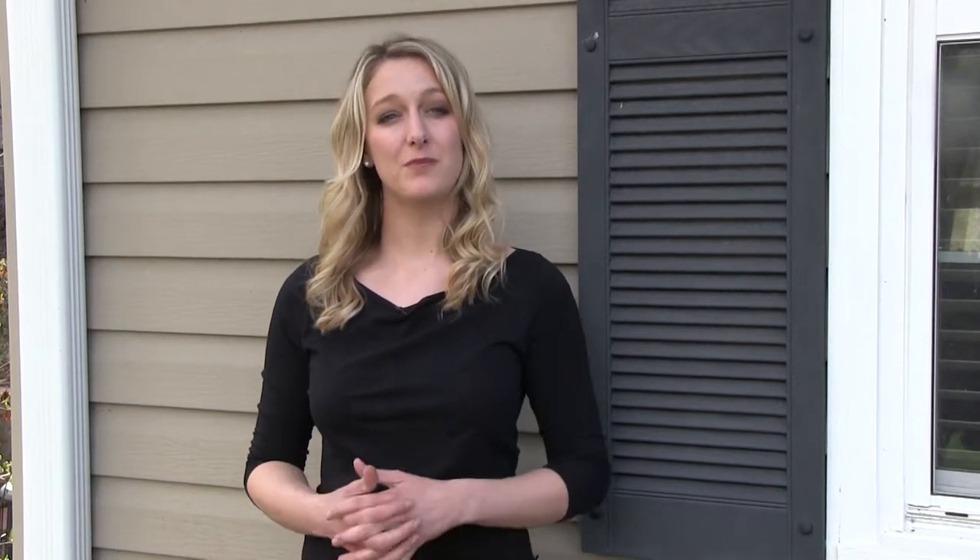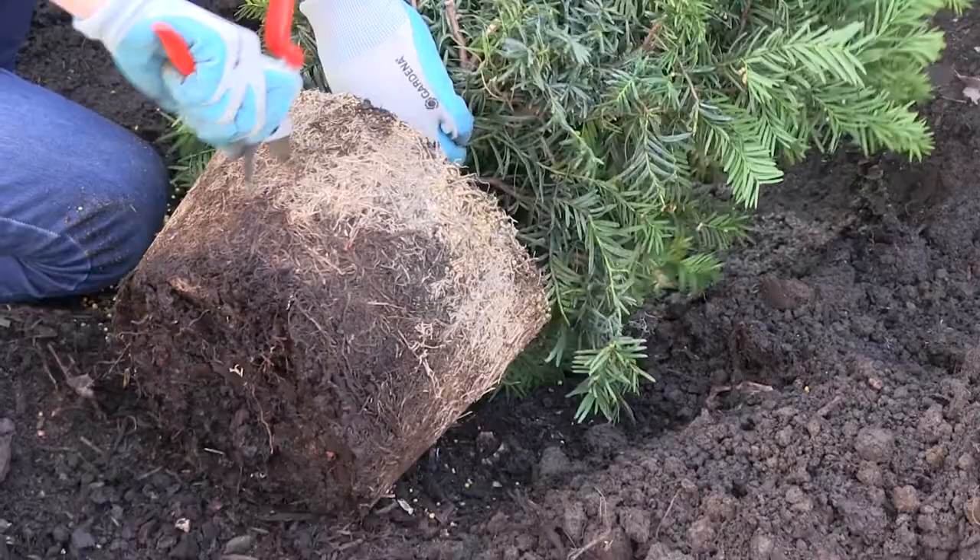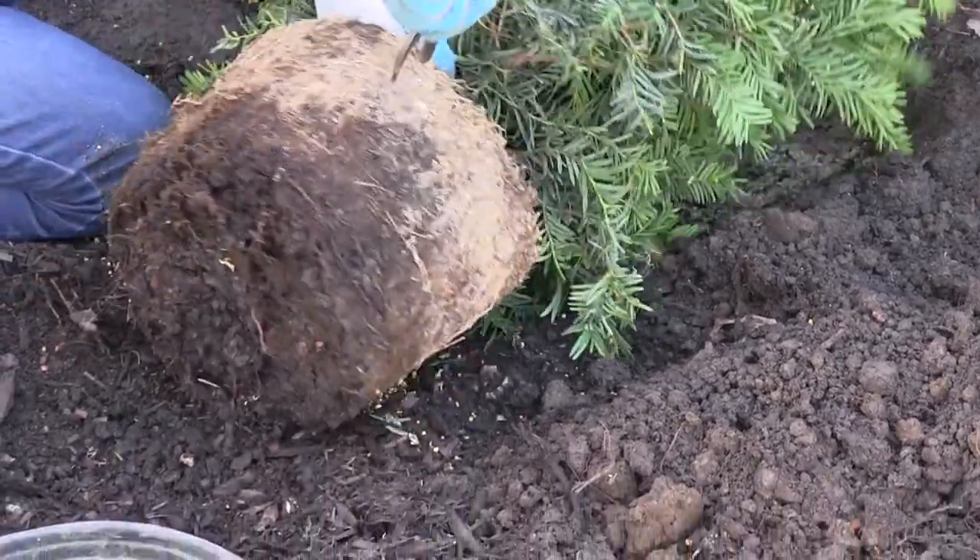Next, take the shrub out of the container and gently trim or rough up the roots if they're circling around the bottom. This is so they start to spread out and don't continue circling.